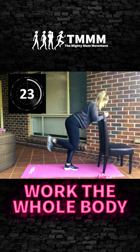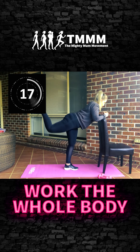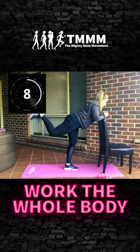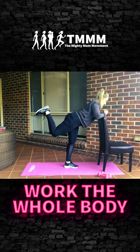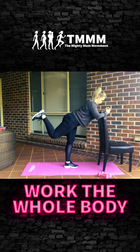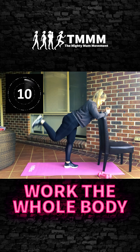Exhale as you extend, really think about squeezing through that glute. Now we're going to pulse it out for 30 seconds — lift as high as you can, shoulder blades down. Remember we're not leaning onto that chair, just lightly using it for balance. If you want to make this harder, you can have a band above your knees for extra resistance.